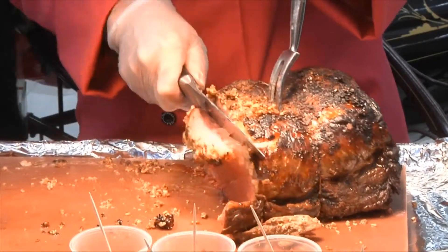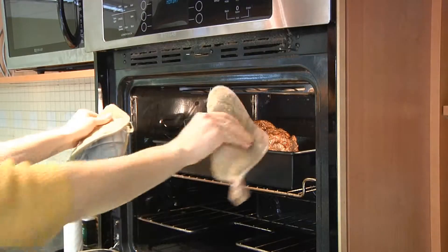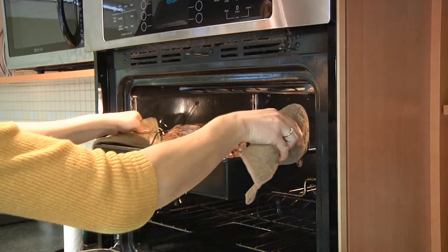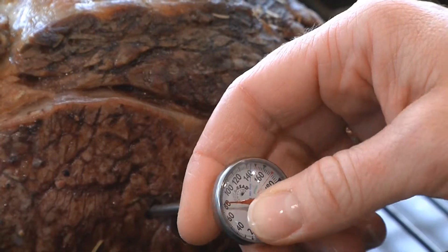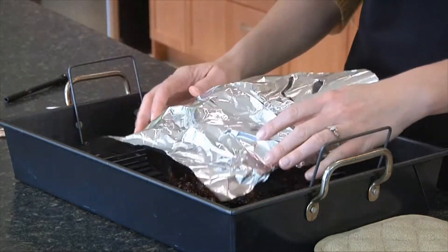A general rule of thumb is about 6 ounces of cooked product per person. Cooking is simple — use a roasting pan with a rack and a meat thermometer to get the desired doneness. The endpoint is 145 degrees Fahrenheit, but remove the roast about 5 to 10 degrees prior to that temperature and let it rest for about 15 minutes.